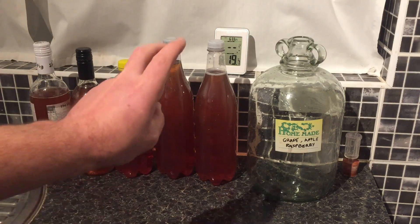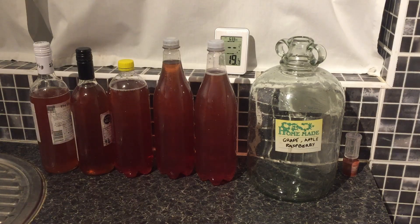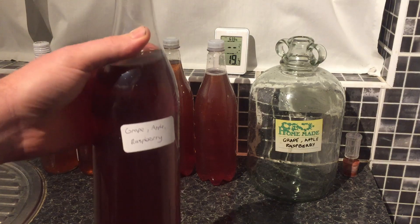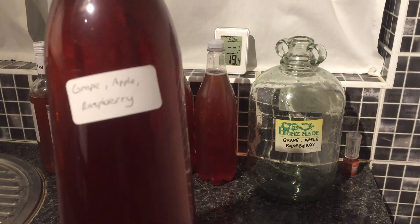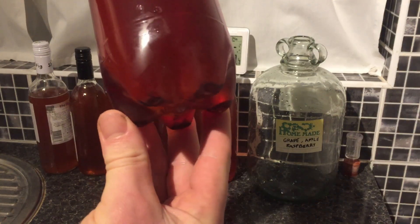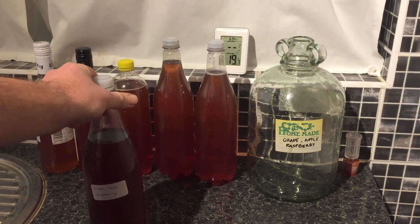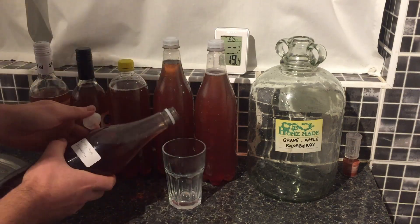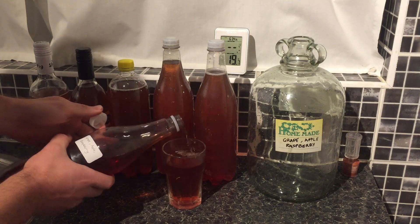There we have it — six bottles of wine for just a few quid. You want to put these into storage for two to three weeks to let them mature a little bit and they'll taste nicer. Here's one I made earlier — about two months ago, exact same recipe, grape apple raspberry cartons from Morrison's. Because it's matured you can see it's a lot clearer, as any remaining sediment has settled at the bottom. I'm going to give this a little test and you can see how nice it tastes by the look of my face.